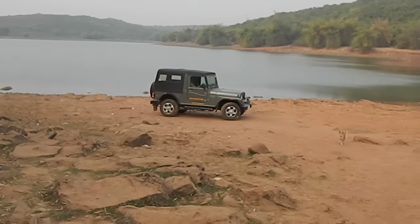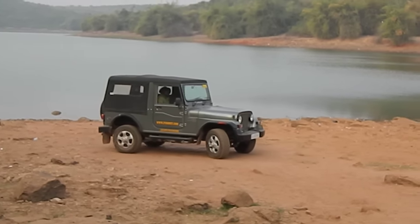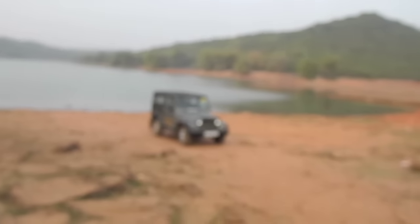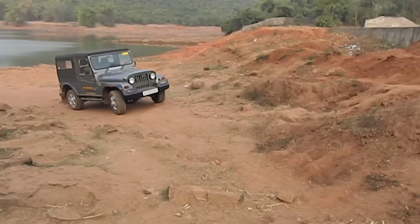Hello viewers. This is an experimental video of how capable your rear wheel drive SUV is. This Thar is on two wheel high mode, which is powered to the rear wheel only. So we're going to see how capable it is off the road on a steep climb.